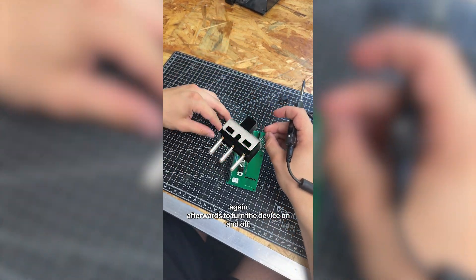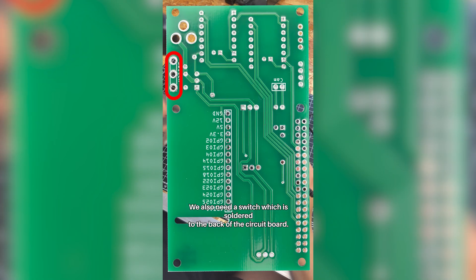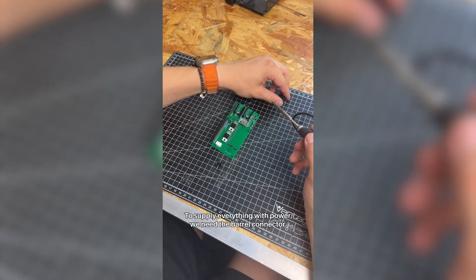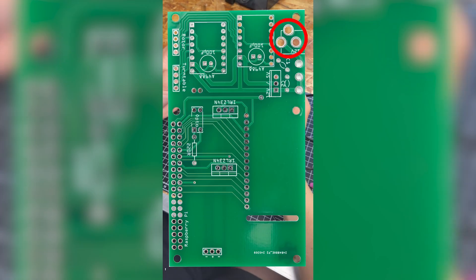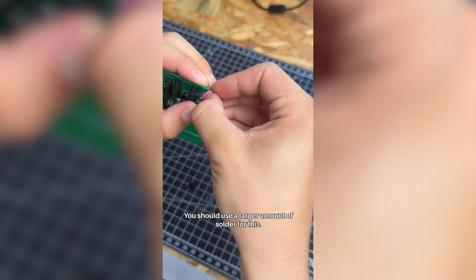To turn the device on and off, we also need a switch, which is soldered to the back of the circuit board. To supply everything with power, we need the barrel connector. You should use a larger amount of solder for this.